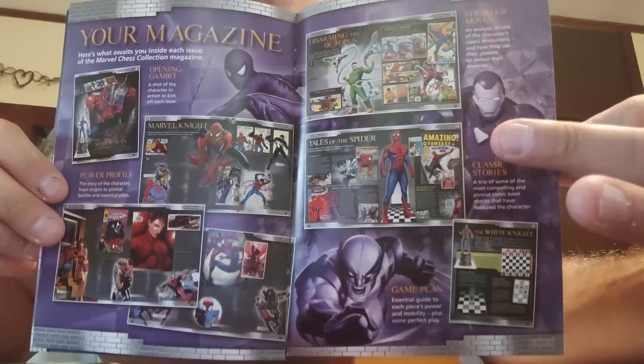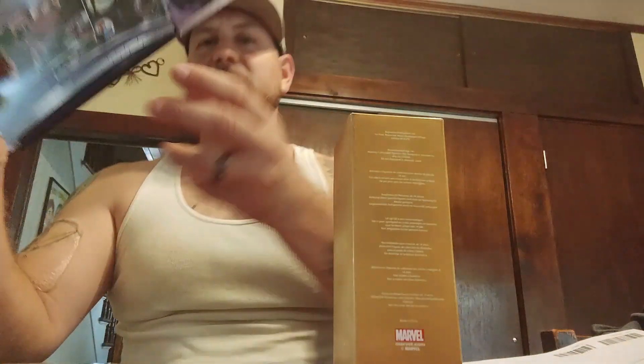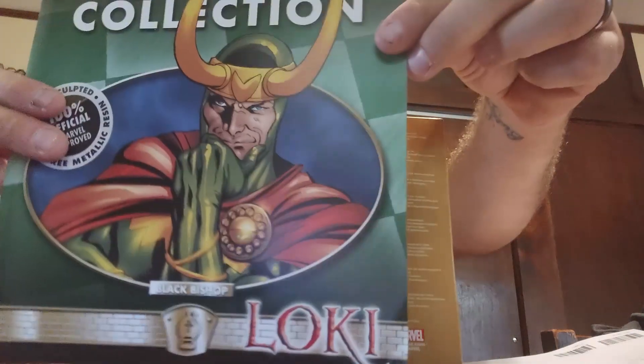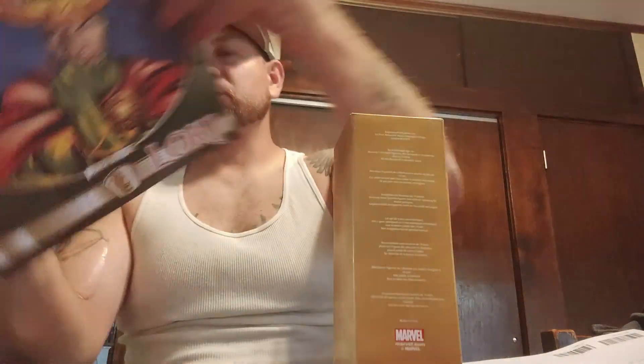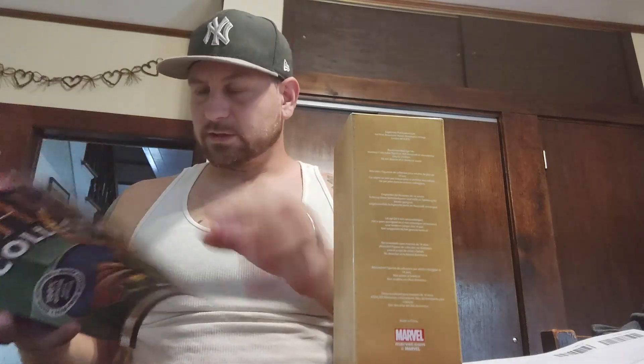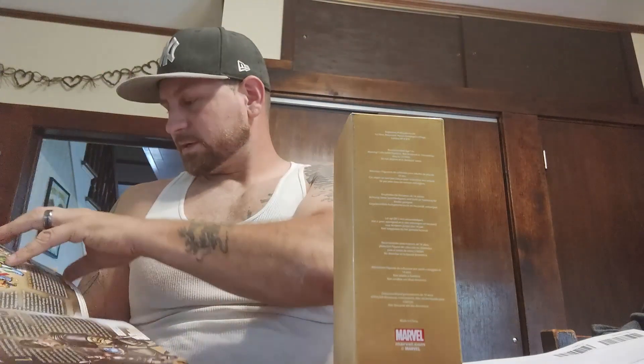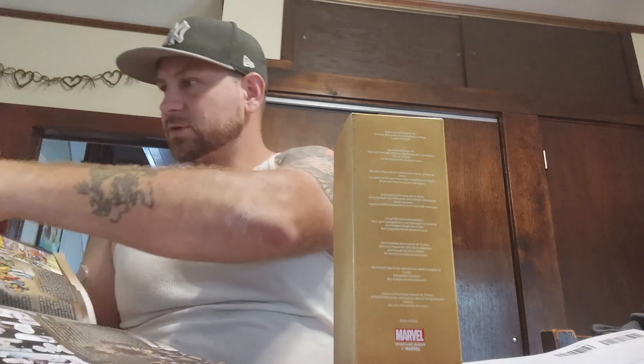This is just your magazine information — you can see all that, that book is pretty cool. Then it came with the chess collection and the figure we got today was Loki, which we will show you soon. In here is a strategy guide that shows a couple things — I'm not sure if it's a collector piece or a magazine.